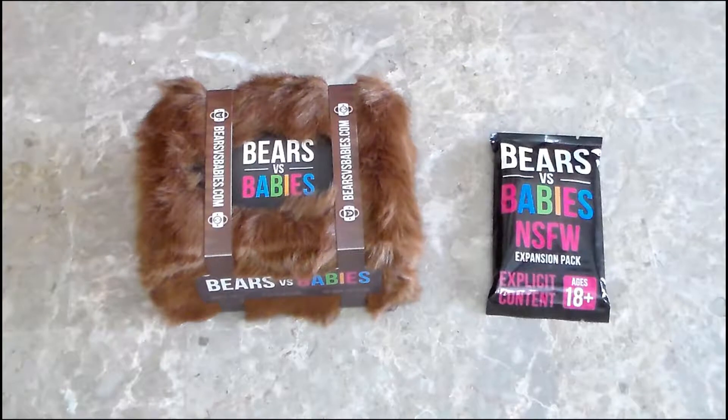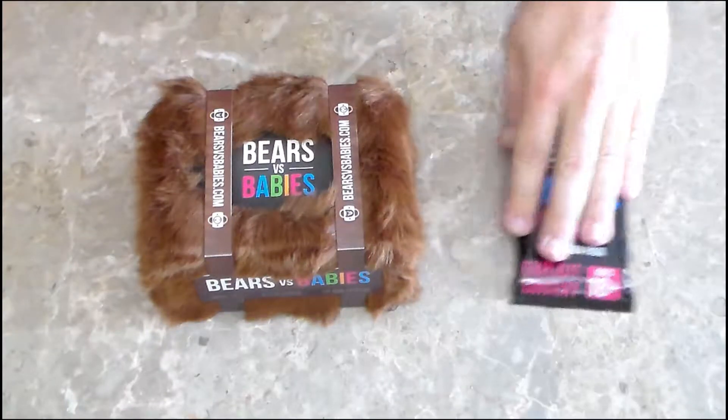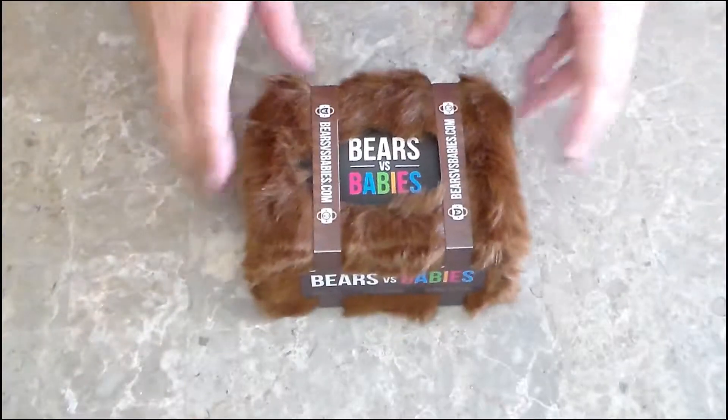I will not be unpackaging the booster pack here. It's ages 18 plus and I don't know if all of my audience is 18 plus, so we will just be looking at the core box here.